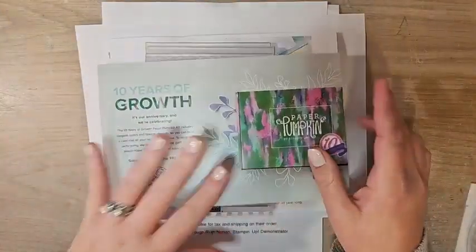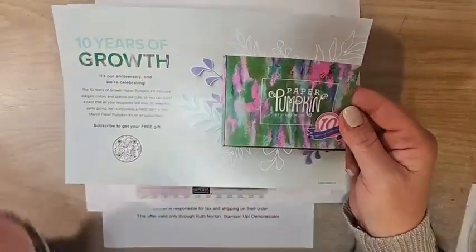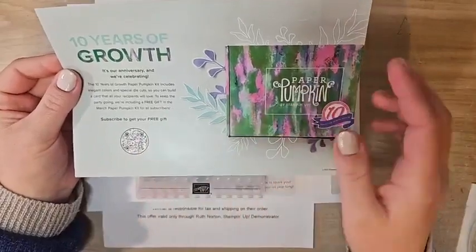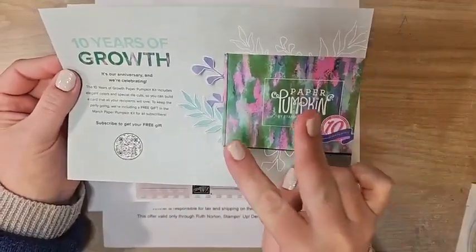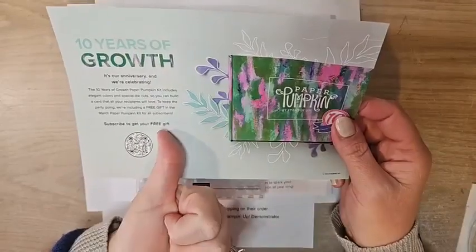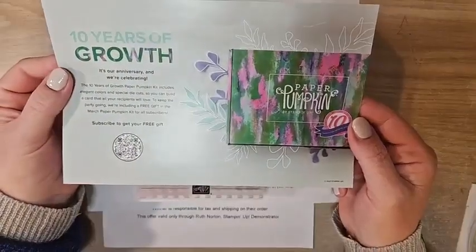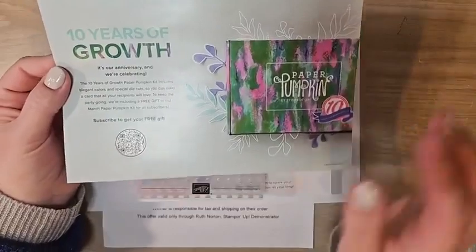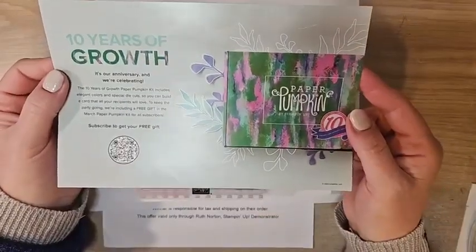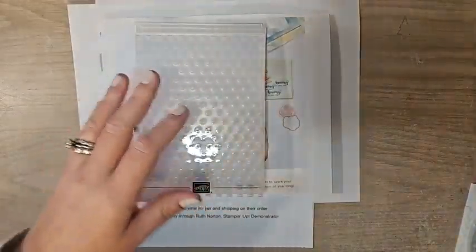There's a lot going on — 10 years of Paper Pumpkin has gone by! It's their 10th anniversary in March, and they're celebrating by giving you a free gift. March's kit will include an additional free stamp set — you'll get two stamp sets along with all the other Paper Pumpkin goodies: the project supplies, the ink spot, and the stamp set. The deadline to sign up for March's Paper Pumpkin is March 10th, this Friday. There's a link in the video description — make sure you subscribe by Friday to get March's kit.